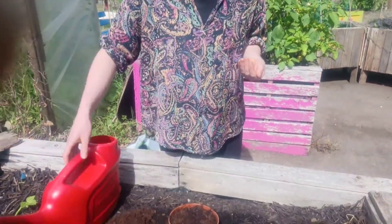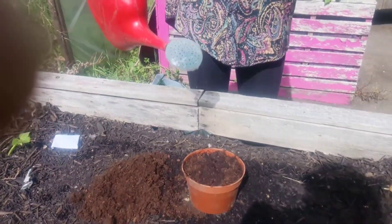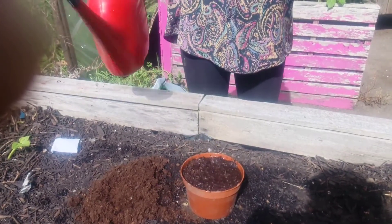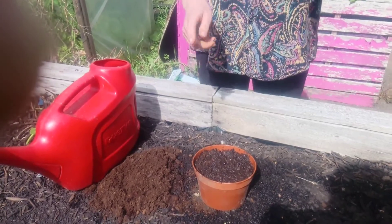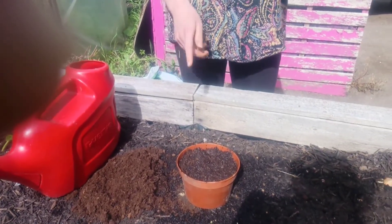So first of all take your pot of compost and give it a water. This means that when you sow your seeds you won't disturb the seeds once you've planted them by watering on top.